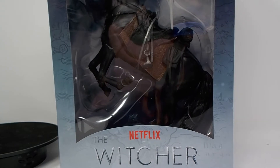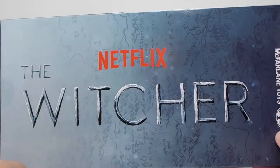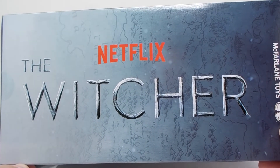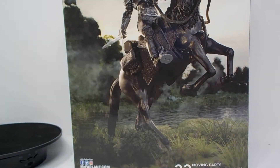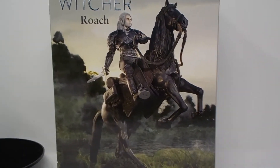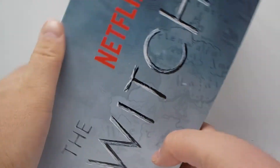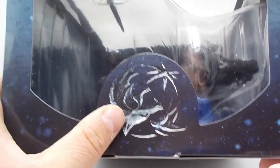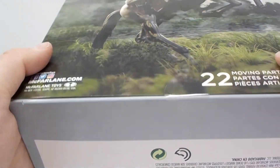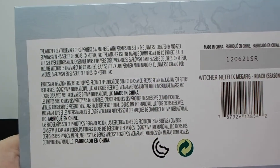The outside of the box is very reminiscent of — it's meant to evoke the Netflix series. It's got that nice texturized atmospheric background. On the back we have a product shot of Geralt and Roach. On the side we have the same Witcher logo. On the top we have a little sigil. And on the bottom we have all the lovely legal, which I will not be reading.